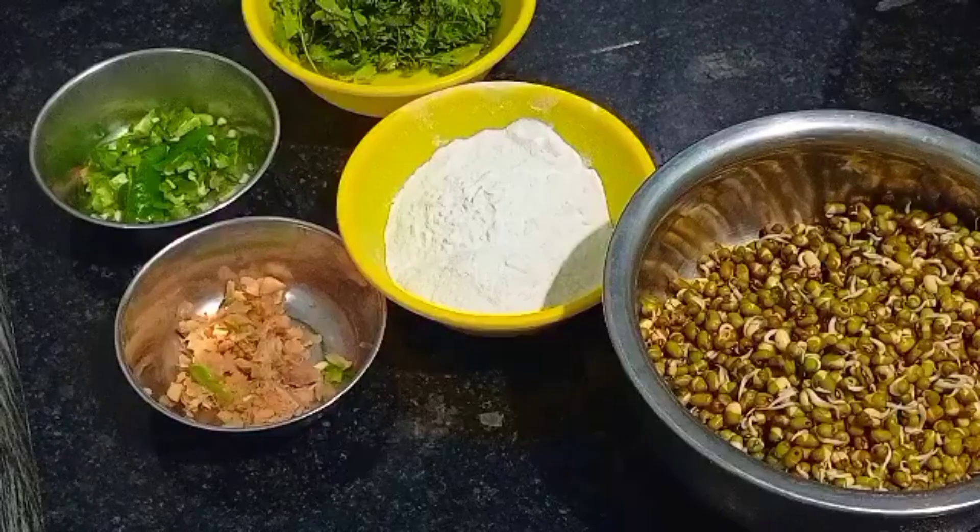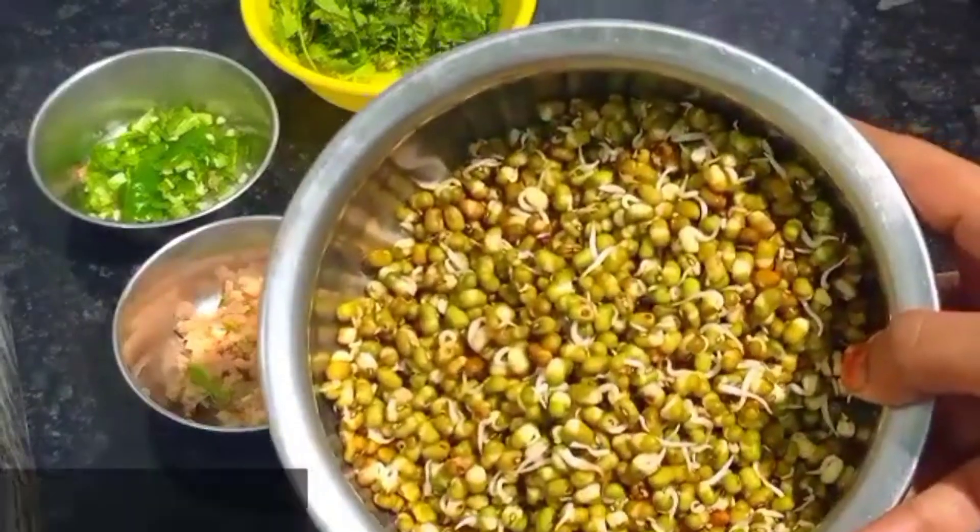You can taste the dish with a big dish. You can eat it with a big dish. Let's go with the dish — put the dish in 200 grams.